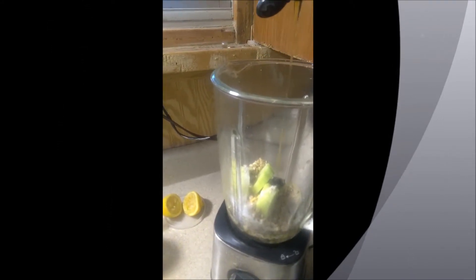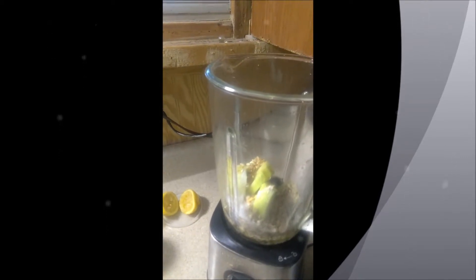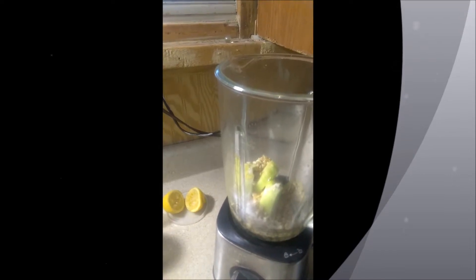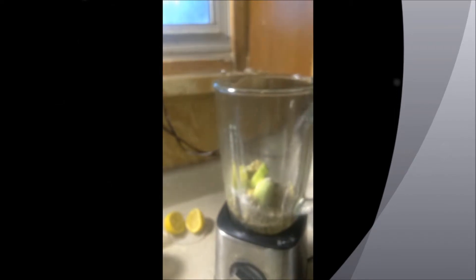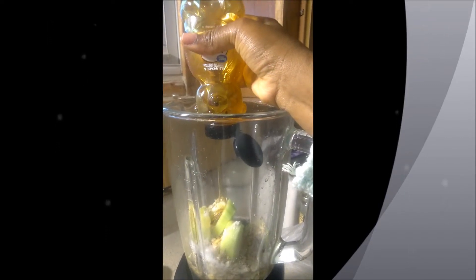Now we're going to add our honey to give it a nice flavor. And now we're going to add a bulb of garlic. You can use garlic powder but a bulb of garlic works best because it makes good blood.